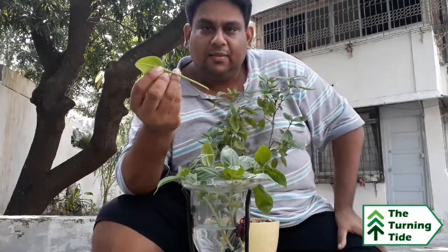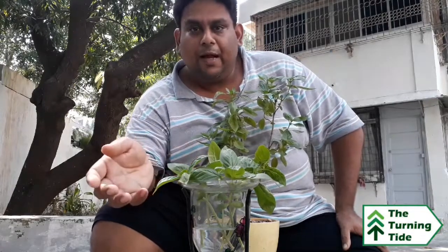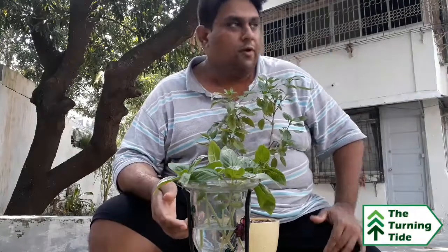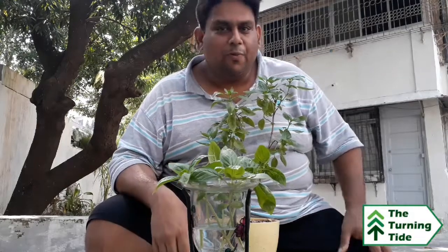Hopefully, in the next two weeks you get new roots coming up, and in about three weeks to a month, you get a new plant. So it's that simple, guys. I hope you enjoy this, because I've enjoyed growing basil plants. I've got quite a few of them, and I think they're wonderful. Take care, guys, I hope you have a lovely day.